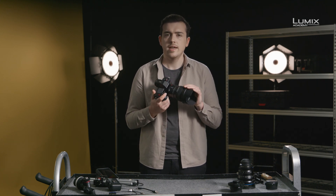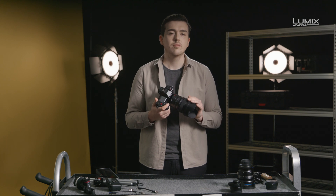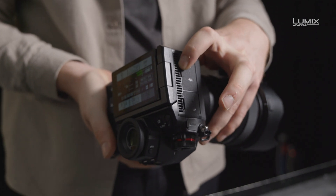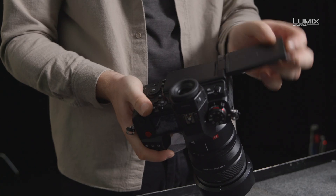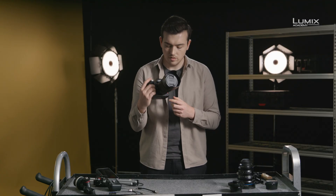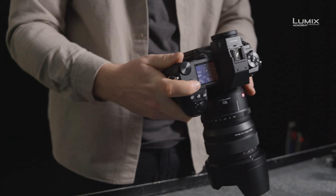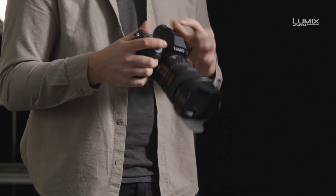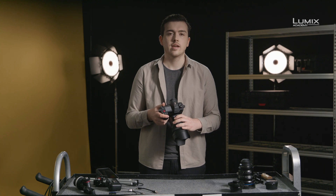So what's different with the S1H compared to the other S-series cameras? New for the S-series is the integration of a fan outlet, a fully articulating screen, twin SD card slots, two dedicated record buttons — one on the front, one on the top — a new top LCD screen design, and tally lamps front and back to ensure you know when the camera is rolling.